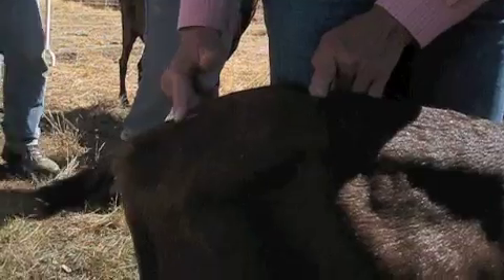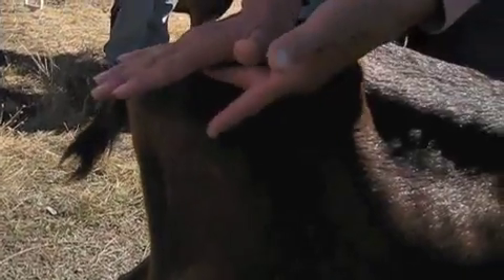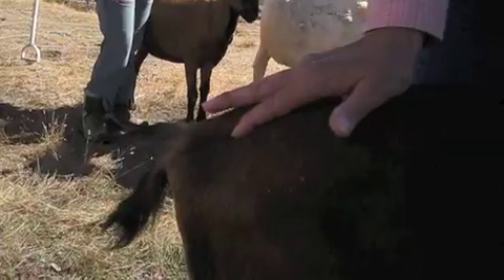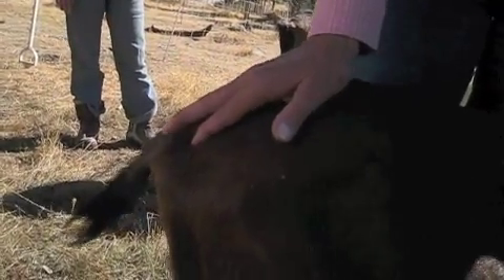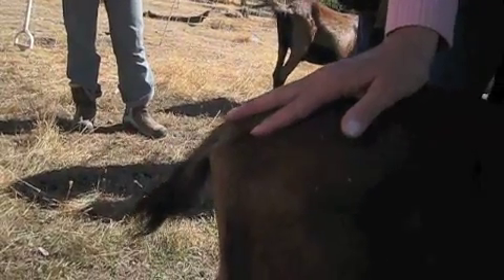We're going to take our hand right here where the lumbar ends and the sacrum begins — these are your coccygeals right here. What we want to feel is down toward the pin bones — do we have any muscle in here? We slide down and feel whether the palm of the hand registers muscle or not. Then we come back up to where the lumbar ends and the sacral begins, and we head to the tail head — the coccygeal. We put one finger on one side, one on the other, and what we don't want is our fingers skiing moguls — going poof. You can see right here where this animal dips in here — we're losing some muscle body condition score.